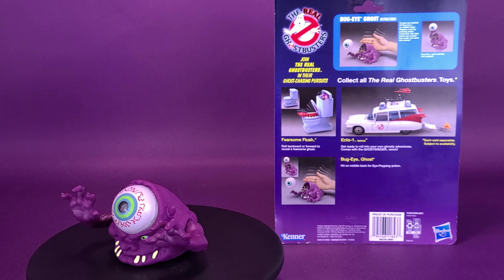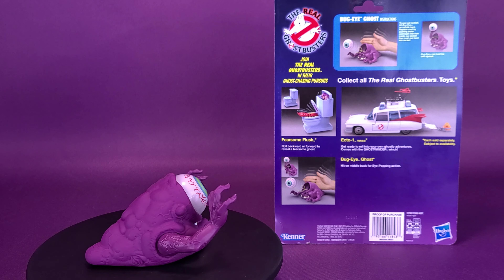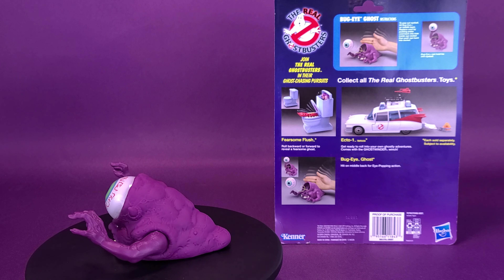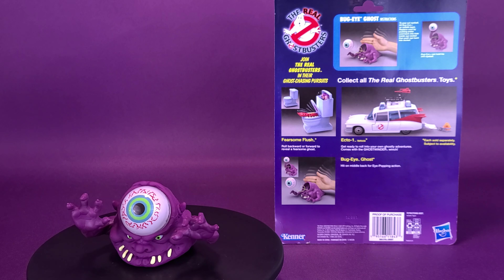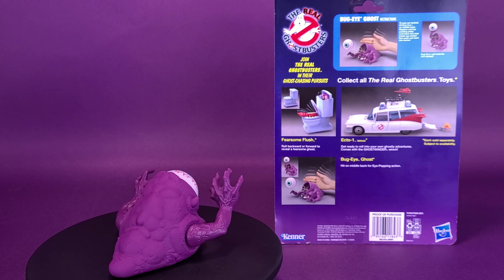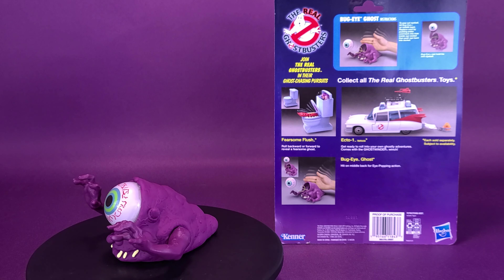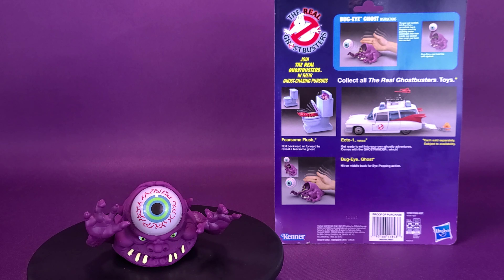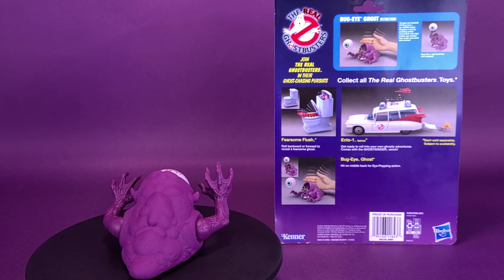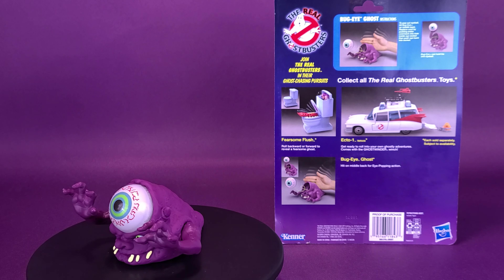Big thank you to the folks over at Hasbro for providing the sample of Bug-Eye Ghost for this review. Did you ever own this toy? Let me know down in the comments. I never had this one, but I vividly remember it at Kmart — where so many Real Ghostbusters and GI Joe toys lined the shelves. That's where I found the ghost trap, went back with money in hand and it was gone. I asked a clerk in my soft child voice if there were any more ghost traps, and he said he didn't know — I don't think he even bothered looking in the back.